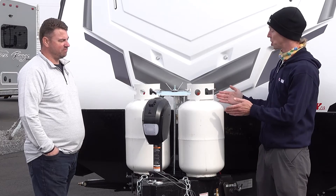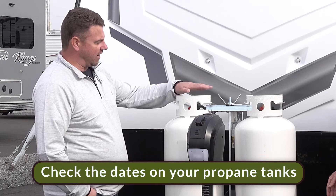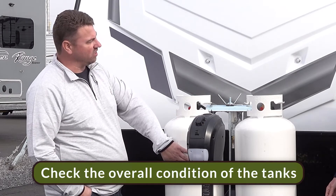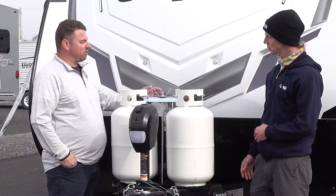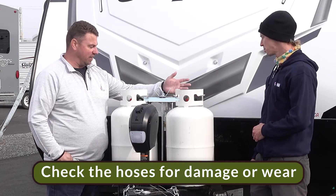So what do we need to do to hook up our propane system safely? First, we want to make sure we check the date on our propane tanks to make sure they're still current. Check the condition of the tanks — make sure they're not dinged, rusted, or have any potential holes in them. After that, we move on to our hoses to make sure they're not cracked, damaged, or anything of that sort.